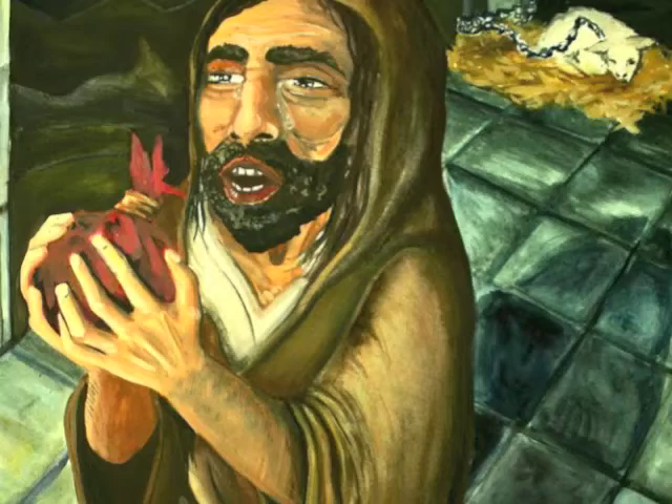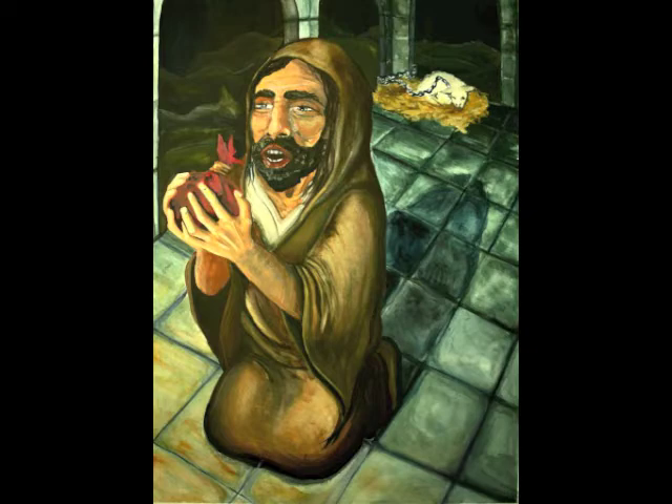Rather than focusing on Jesus, I wanted to focus on another character. The character who interested me most was Judas — specifically the story of his friendship with Jesus, and then the idea of betrayal and deceit. So I chose to paint Judas on his knees trying to return the bag of coins that he got after selling out Jesus.